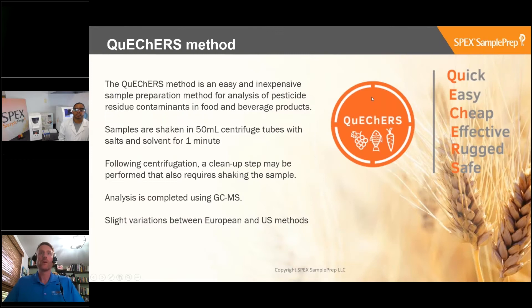Just to go back to the beginning of QuEChERS, or at least summarize what it is: the QuEChERS method is an easy and inexpensive sample preparation method for the analysis of pesticide residue contaminants in food or beverage products. The acronym stands for Quick, Easy, Cheap, Efficient, Rugged, and Safe.